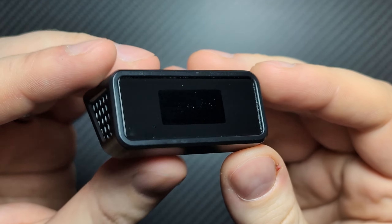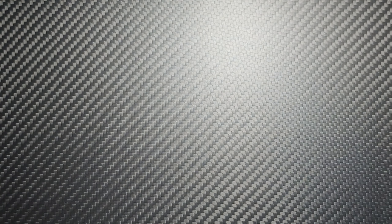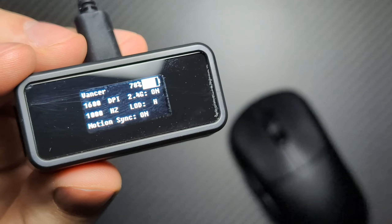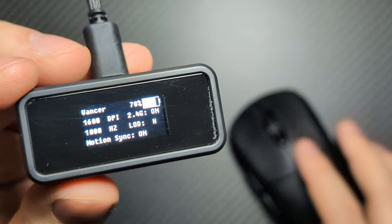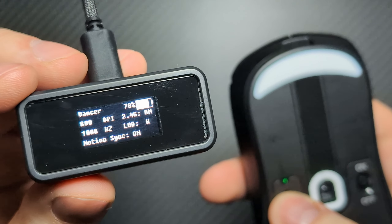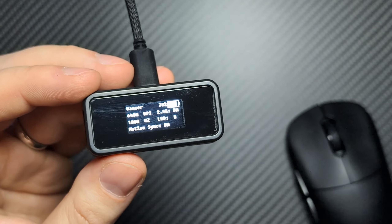Lastly we have one of the unique selling points of the Vancer mice — their dongle. The dongle doubles as a 4K and 8K receiver, but it also works as a little heads-up display for your mouse. You can plug it in and it will show you information about your mouse like battery level, report rate, DPI, whether their God Mode wireless is on or off, and the LOD. All the information about your mouse is visible on this little dongle, which is a really really cool feature. I wish more brands would do this.